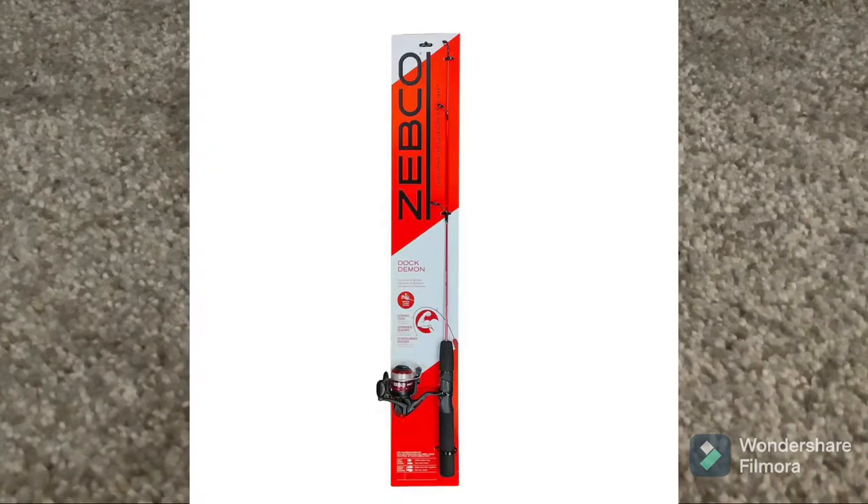Speaking of rods, I use a Dock Demon — I'll put up a picture for you. They're pretty cheap, very good as a gift for your young ones or any angler fishing fresh water. It's good for bass too.